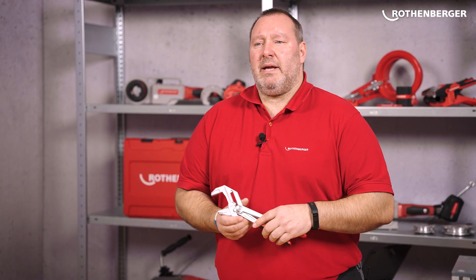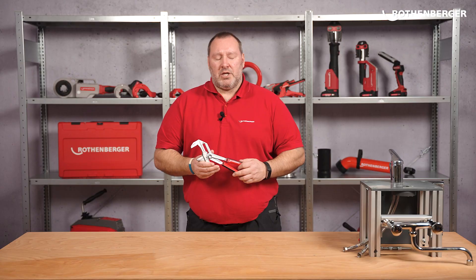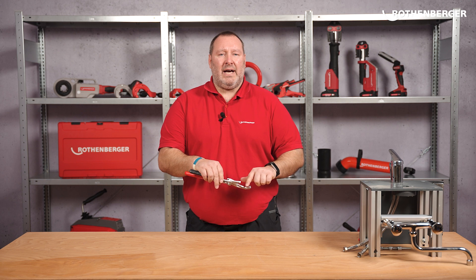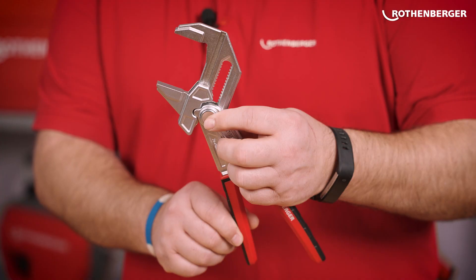The Rofast 10-inch 2K pliers wrench has even more interesting features. With the ground face jaws, even high-quality fittings are spared scratches. And with the knob on the pliers, you can adjust the size of the pliers opening with just one hand.